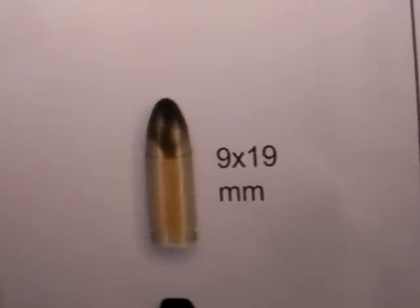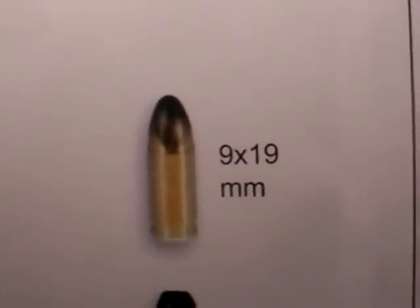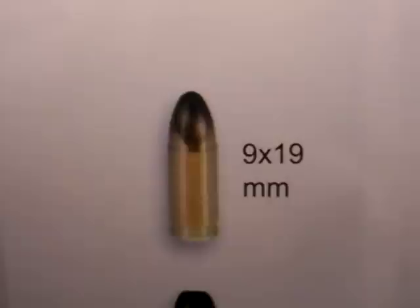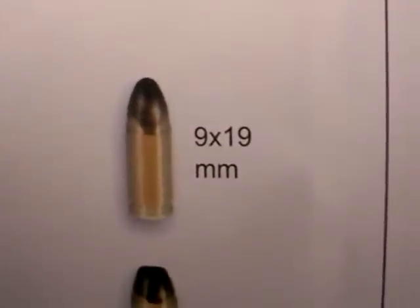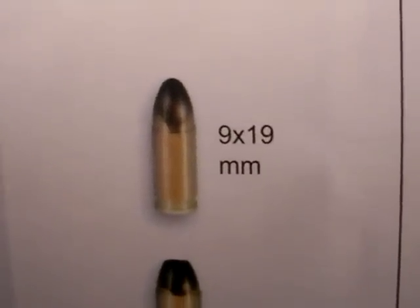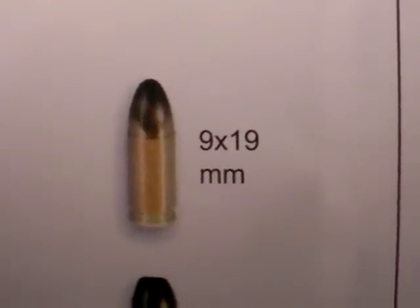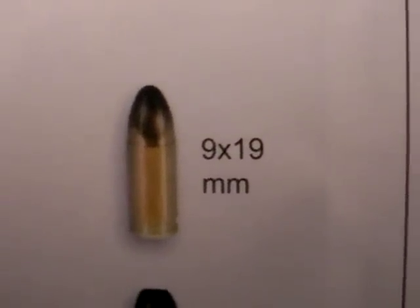There's the 9x19 or 9mm. I've advocated that in a lot of different guns here in the Nutnfancy project. I think it's very size, weight, and cost efficient. And I think if given the proper loading — i.e., an expanding bullet — that it will get the job done. If you can connect with the target, I don't think it's underpowered by any means as long as you do your part. It all comes down to shot placement when you're talking about a handgun cartridge, truth be told.